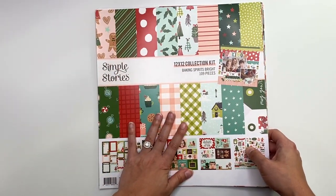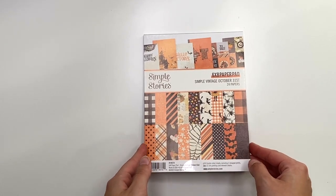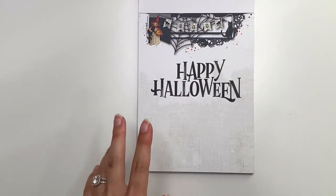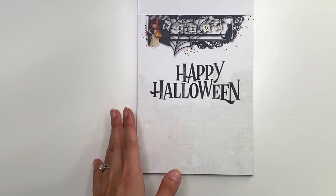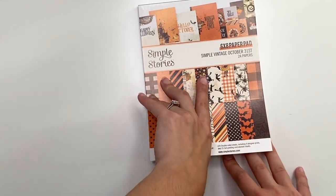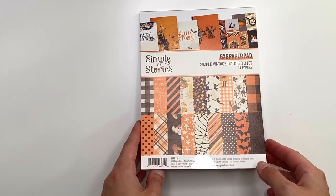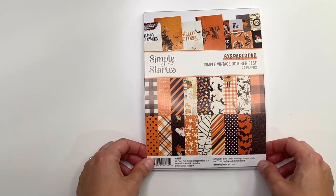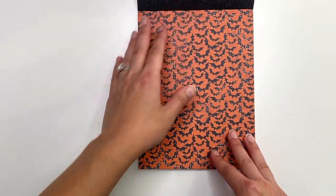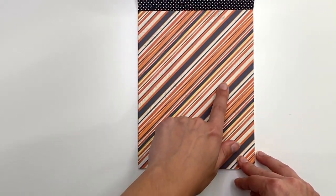Moving on to Simple Vintage October 31st. Here is the six by eight paper pad — I also have the collection kit to share. There is another collection called Simple Vintage Halloween that looks similar, but this one is Simple Vintage October 31st. The first page says 'happy halloween' and has bats — both look vintage-y — with a newspaper background.